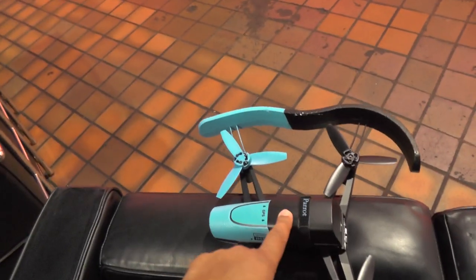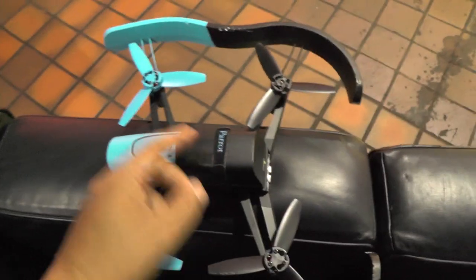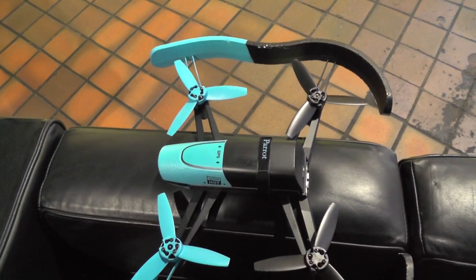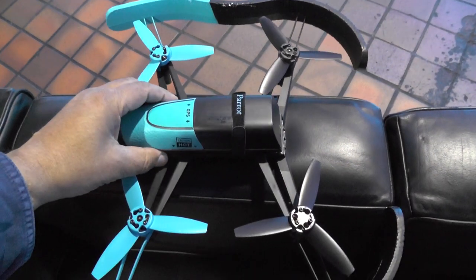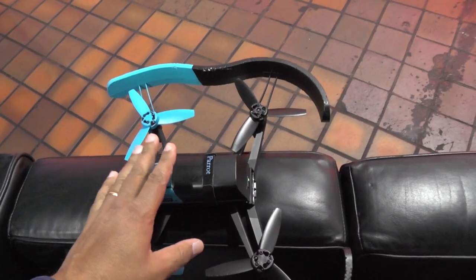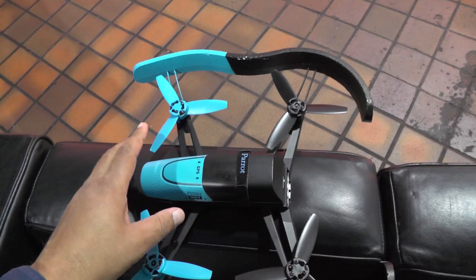This black bit at the back is a 1200 milliamp hour battery which comes out. You get two batteries in the pack when you buy it, which I think is a really cool idea — wish more quadcopter people would do that. It's typically Parrot in that it's very, very stable to fly, very easy to fly.